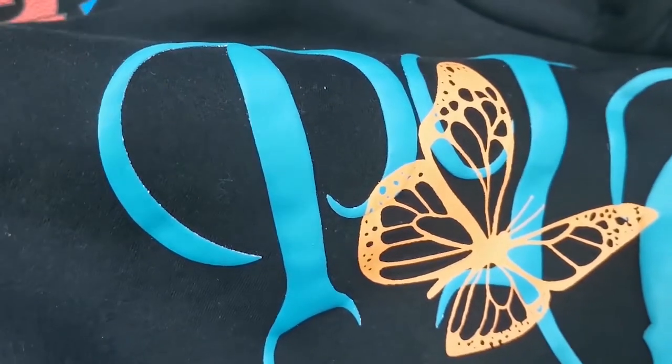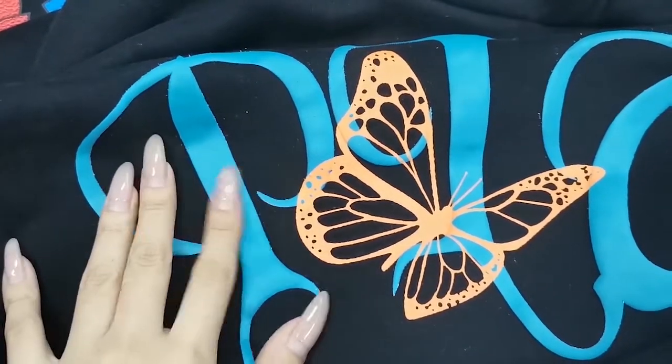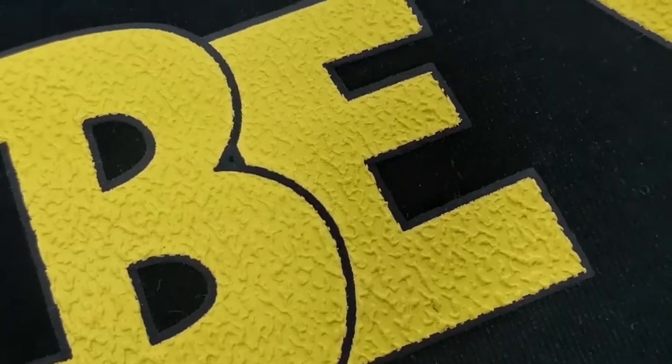The second one is called Poof printing. We print with a paint that contains a warming agent onto the fabric, then steam it at high temperature. The pattern will start to bubble, showing a relief effect. It comes in two different kinds: the first is conventional Poof — it looks just like this, there is a poof on the surface. The other kind is what we call sponge Poof, and it looks just like this.